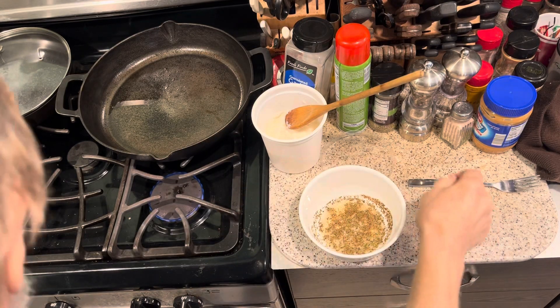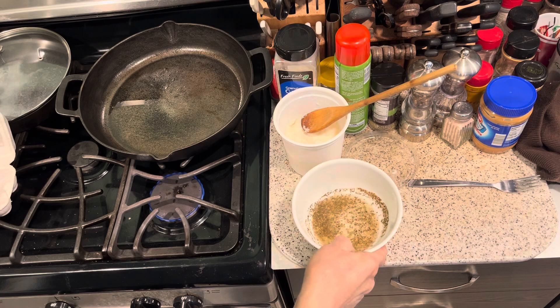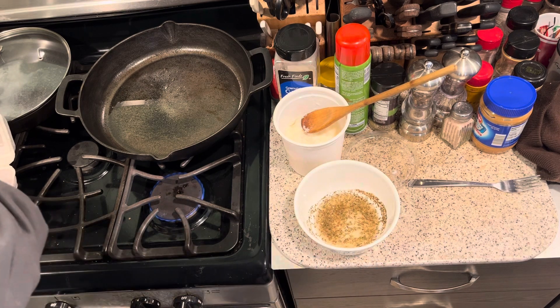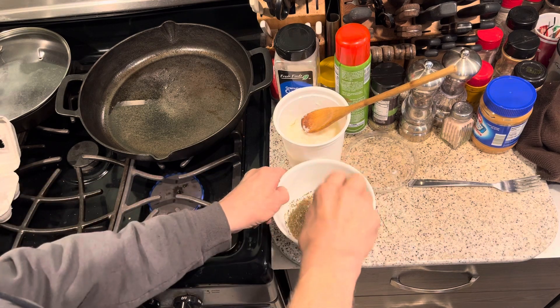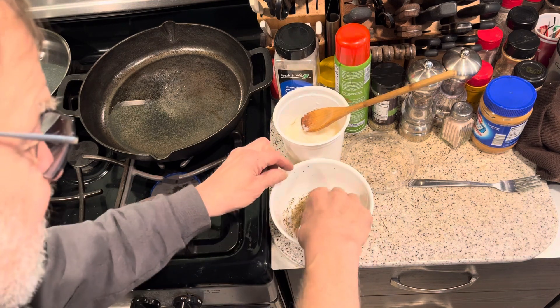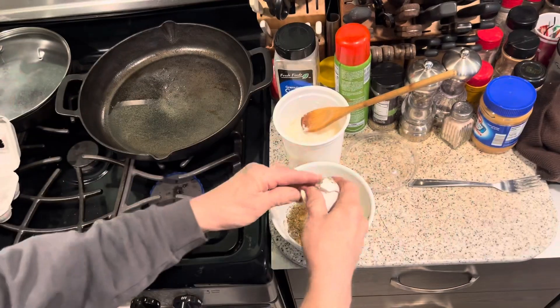Okay YouTubers, I got a little bit of water, salt, pepper, Italian seasonings in there, and I want to bust some eggs. Try and keep the shells out of the mix.